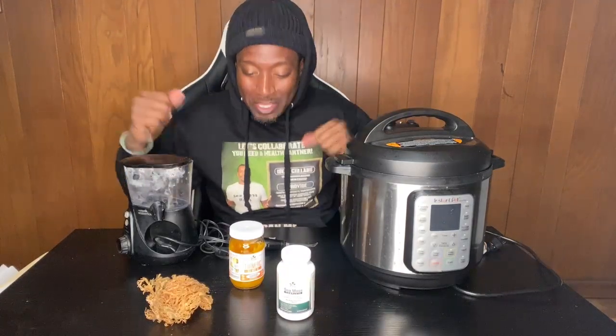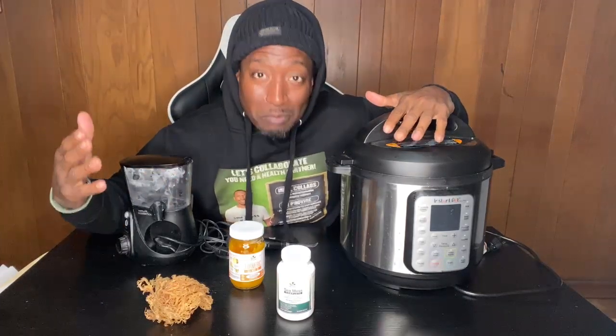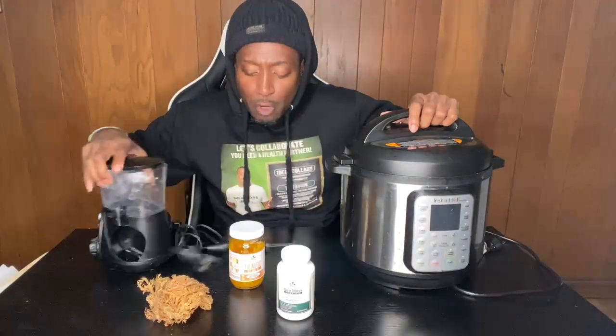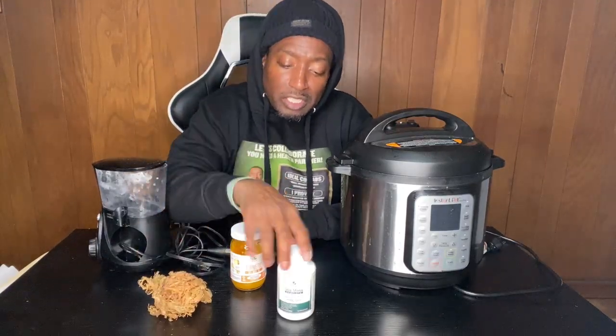Hello healthy people, it's your boy Plant Based Jeff, and I'm here to bring you some of the goodies that I use inside my home. People know me for sea moss — supplying sea moss and educating people about sea moss.